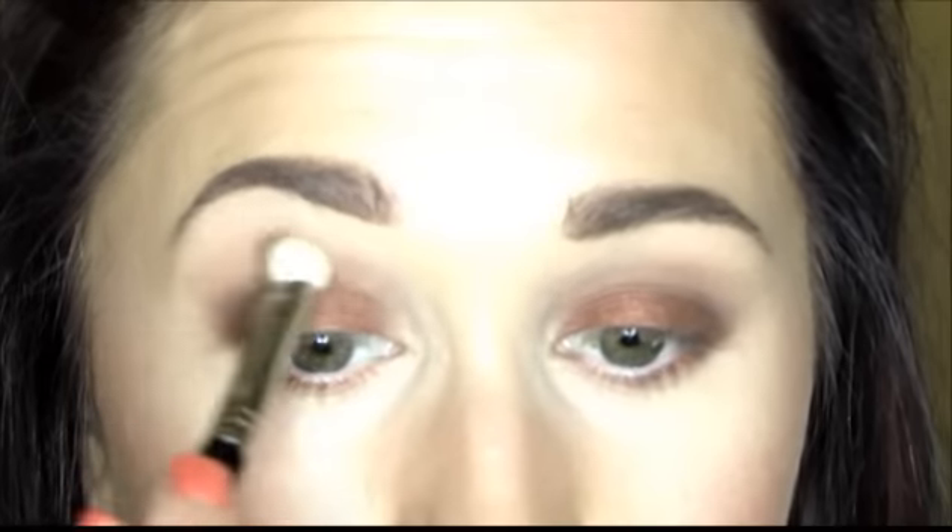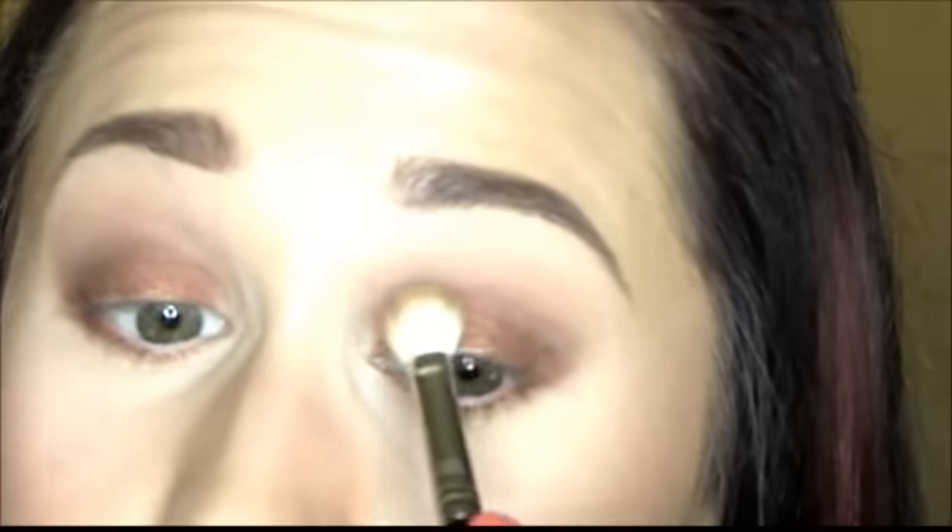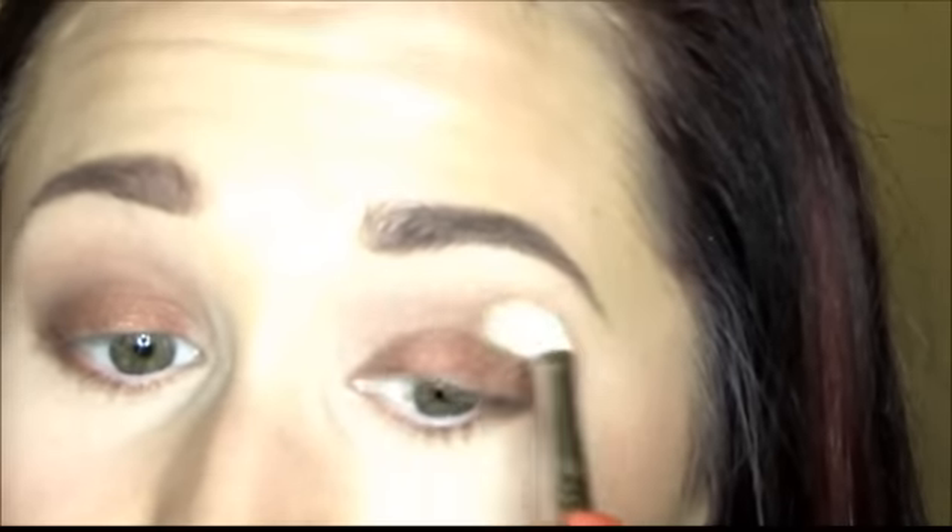Going back in with my Sigma E25 with a little additional Cork, blending further upward in the crease. I stopped to evaluate my makeup and decided I wanted it more blown out and smokier, so I'm adding just a tiny bit more product and continuing to blend out.